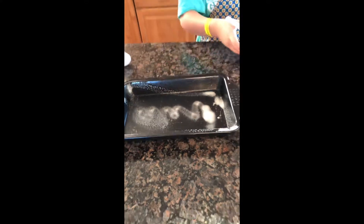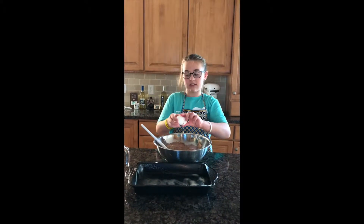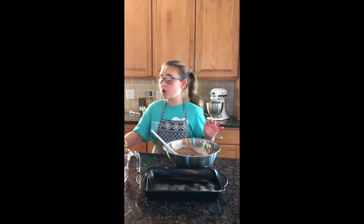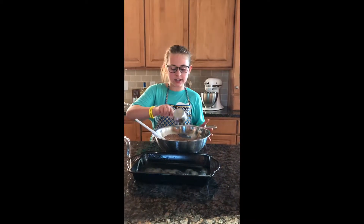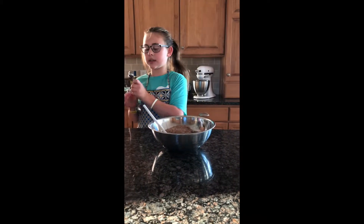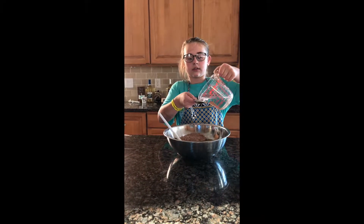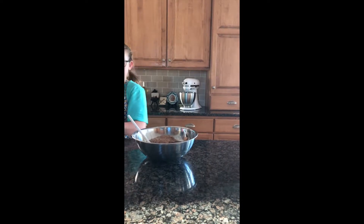Now we're gonna add our two eggs — just add two eggs, perfectly done. Then you want to put in your oil — make sure it's a half cup — and pour that in. Next is our water. I have my one cup of water and I'm just gonna pour it in. You need three of these — one, two, and three.